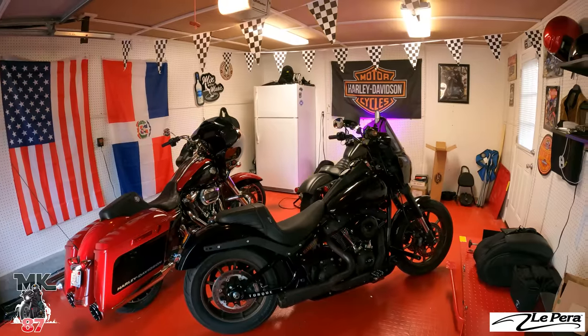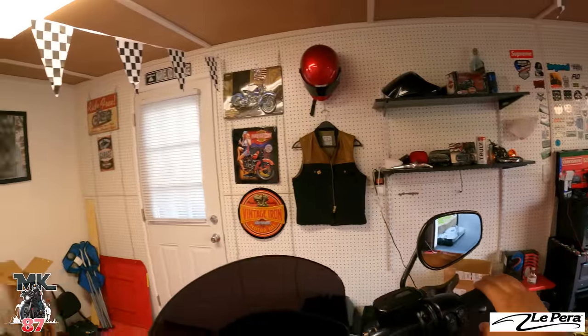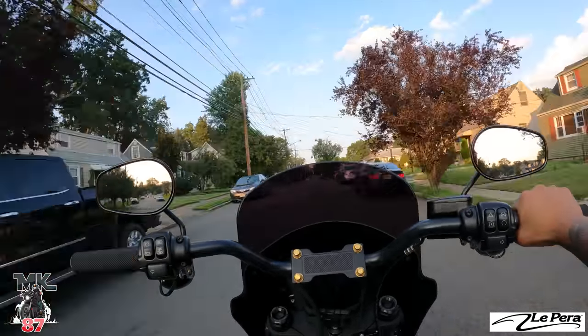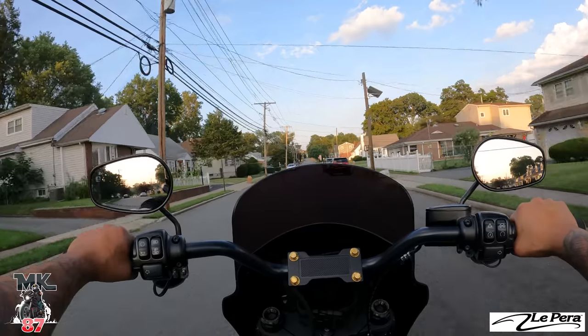All right, so now that we got it on — first impressions. I haven't sat on this thing at all yet. You guys are getting all this as I go. Oh, pretty comfortable. All right, so first impressions — yes, it does feel a bit firm, but that's obviously because every new seat is always going to feel really firm.